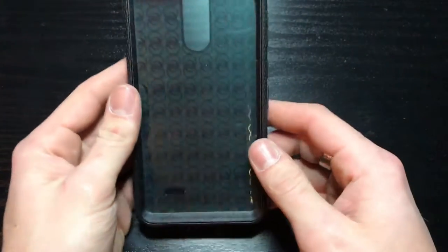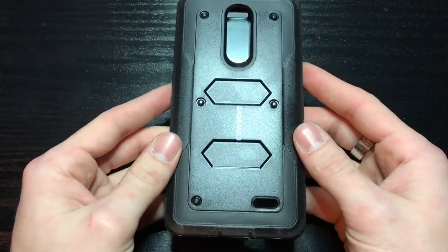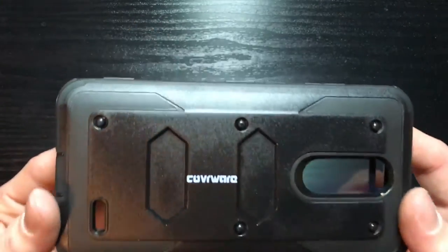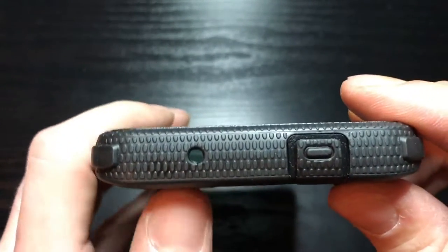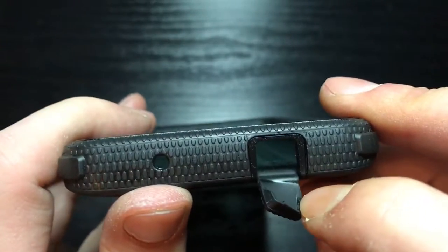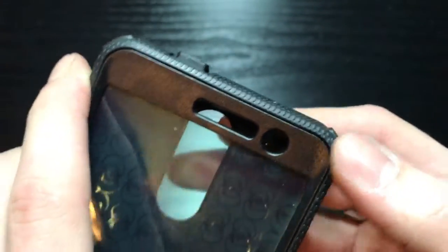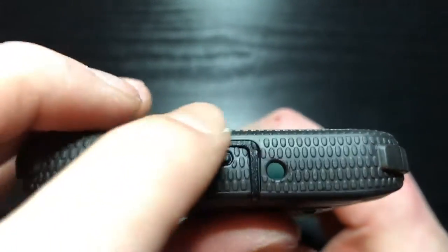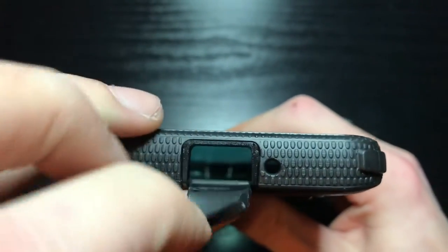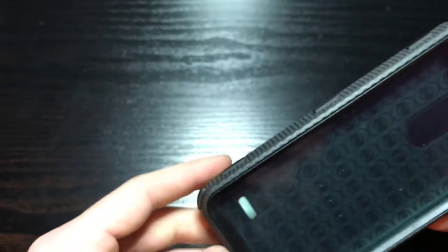Let's try it out. Coverware is the brand name. On top you got your microphone cut out, 3.5 millimeter headphone jack. Got these raised edges on the corners for drop protection, got a screen protector built in. Bottom here: charge port, microphone. Let's get this open.